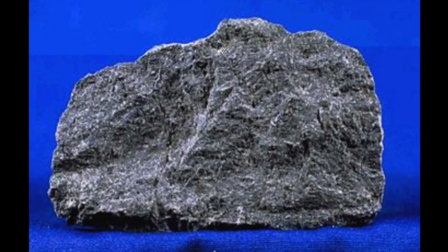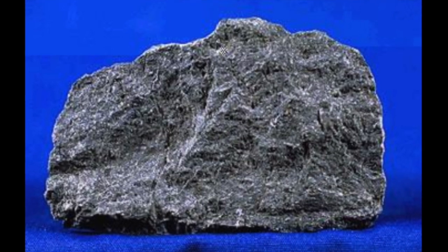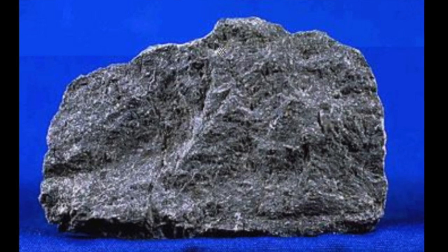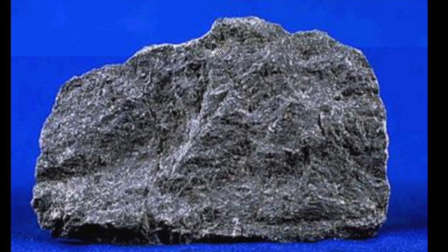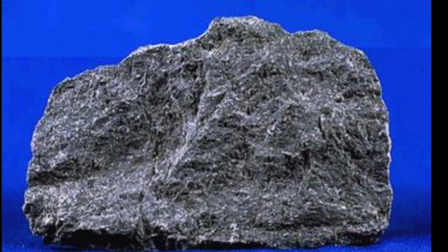The rebar is made of volcanic rock that can be found deep below the surface, below the sedimentary or metamorphic rock that is exposed on the surface. Basalt is quarried from the ground, taken to the factory, and melted down to be poured into a mold where the rebar is made.